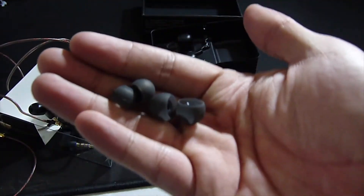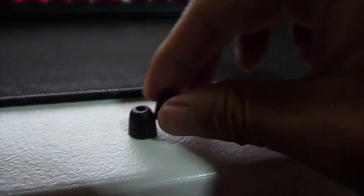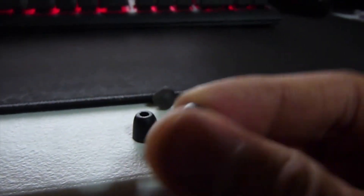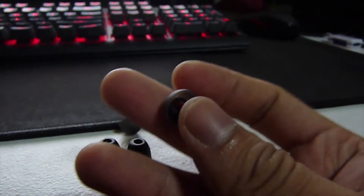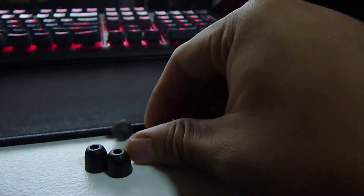It has 3 pairs of grey rubber caps: small, medium, and large. I noticed the medium one is the one currently installed out of the box. It has a black rubber cap with a different texture, and it's quite tough, unlike the 2 other pairs of rubber caps included in the box, which have a soft rubber to them.